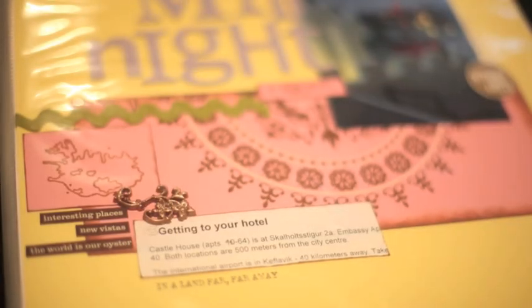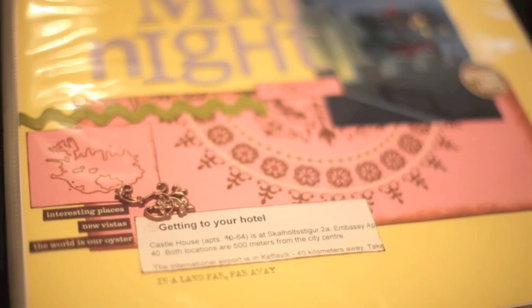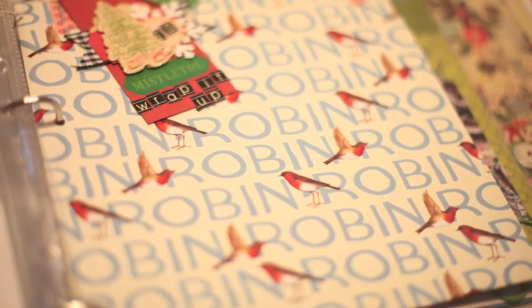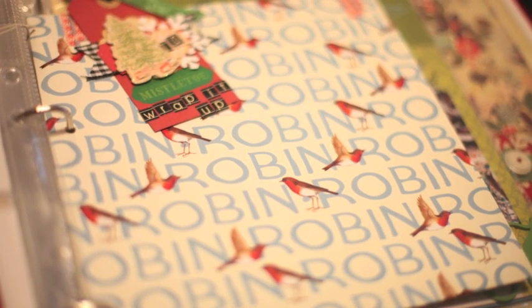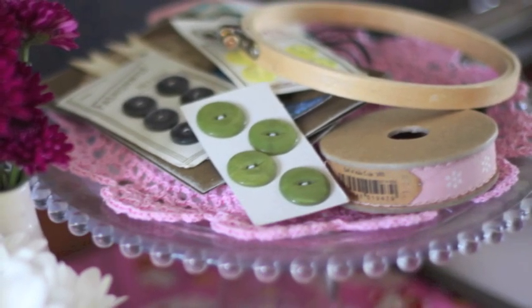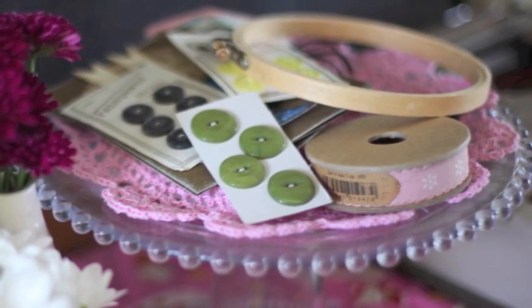Memorabilia comes in all shapes and sizes, and as scrapbookers we often have a tendency to cling to pretty much everything, just in case it might be perfect for a page. When the bill for dinner comes with a business card, we save it. When we buy tickets, we pay the surcharge to get a real ticket. At a wedding, we keep the invitation, the order of service, the escort card with our name, the menu, the packaging to the favors, and quite possibly the monogrammed napkins. All these things seem perfect for a scrapbook, but suddenly we have more stuff than is easy to catalog. We need a system.